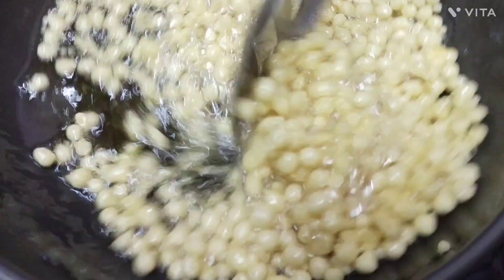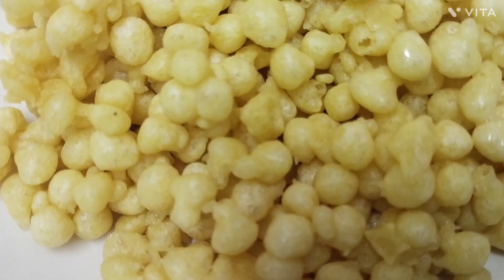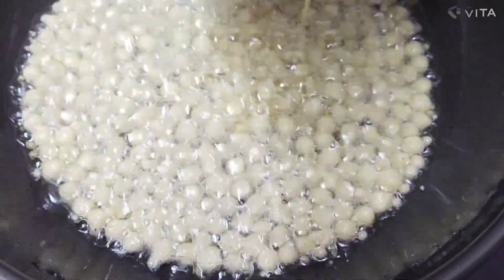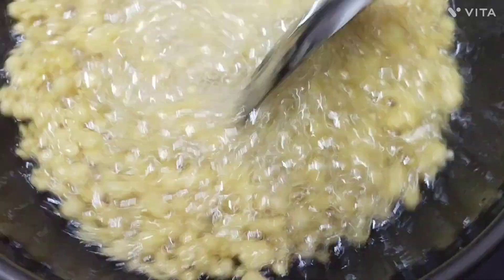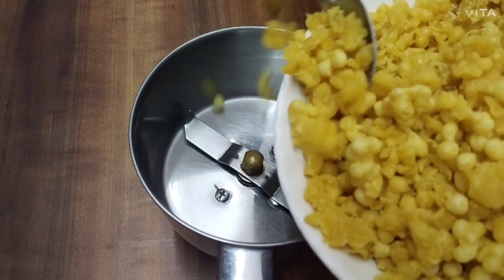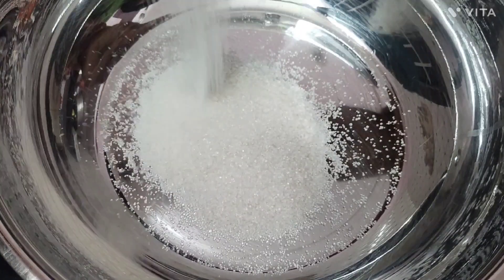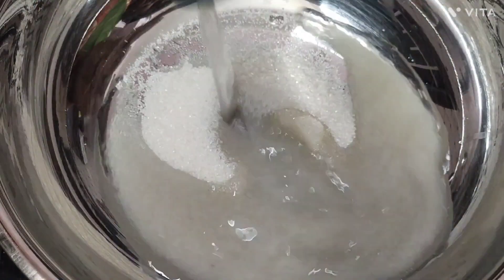We are going to cook the flame and we will cook the flame in the pan. I'm going to put it in the middle of the pan. Mix the mix and mix it up.